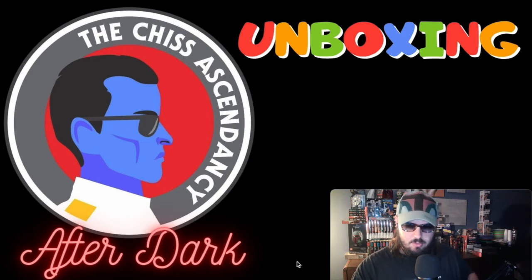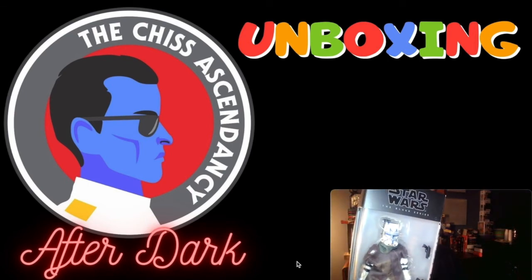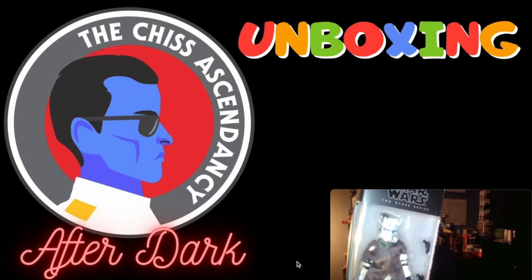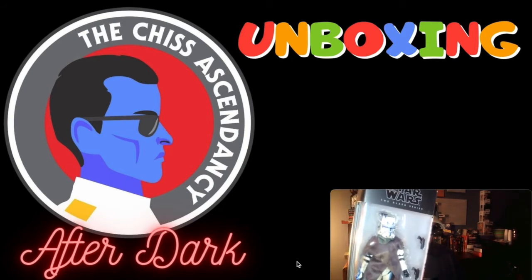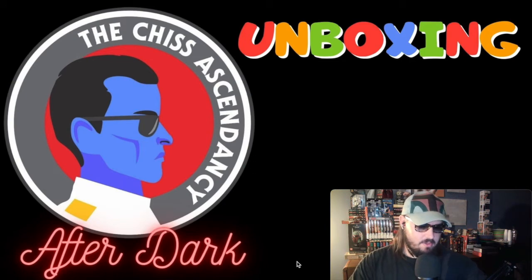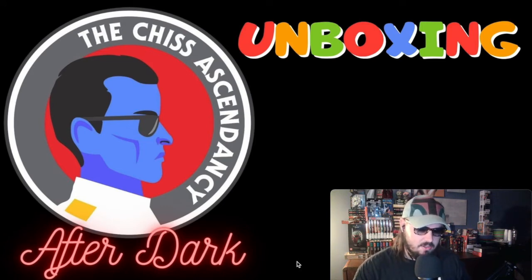Also from the Bad Batch I got the Black Series Rex. He's got his cool poncho on there — as my buddy skeleton astronaut sent me a meme: what is Star Wars besides cool guys and ponchos? Rex has that visor similar to the 3.75 inch figures from the Revenge of the Sith days. Really cool stuff. I thought I'd add these segments in here so for fans of figures, books, or whatever, when something cool comes out we'll do a little unboxing moment.